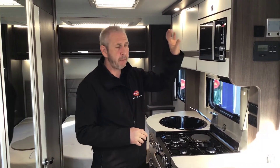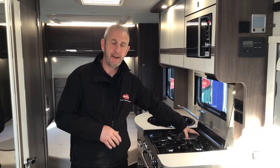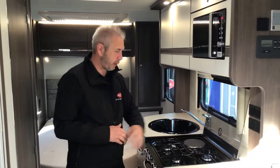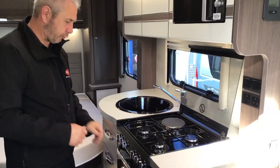A point to note for customers: if you're on a campsite using just gas, or you're wild camping, you will not be able to use your microwave and you will not be able to use your electric ring. You have to be hooked up to your 230V power supply to use those two. I'm not going to heat this one up now, but I'll show you the gas coming through on the top.